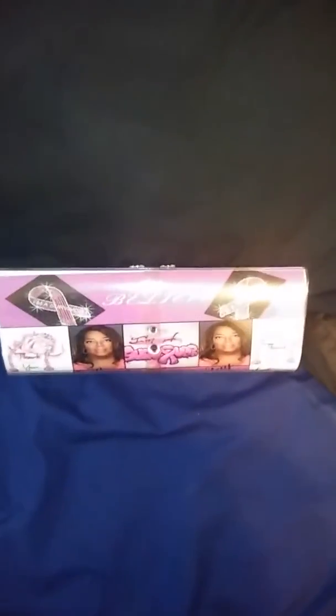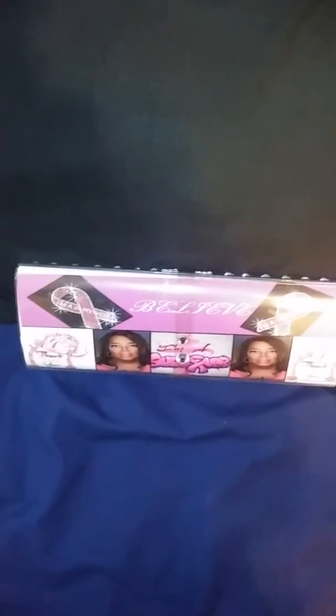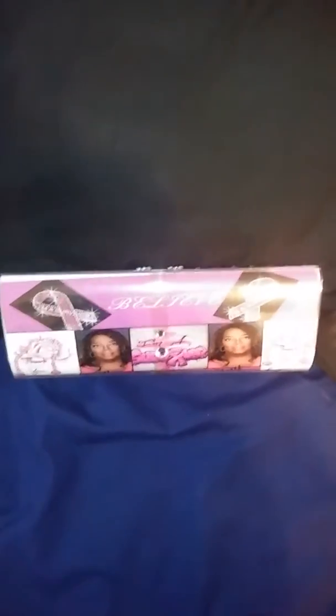I'm trying to get that glare off of there, but I did send both of you a picture. Let me see if I can take the light off of it. Okay, so this is the breast cancer awareness insert.